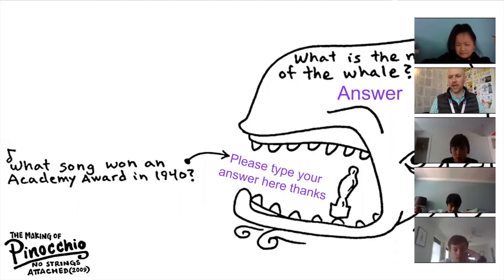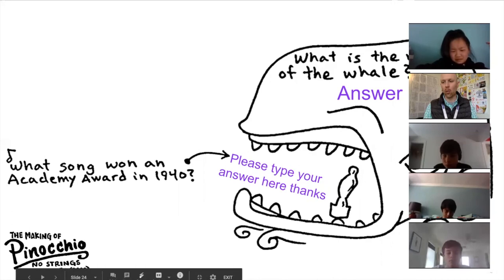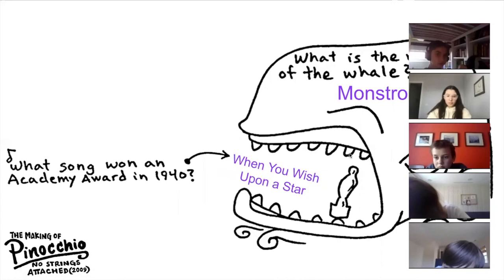Alex, can you please tell us what song won an Academy Award in 1940? 'When You Wish Upon a Star.' He's absolutely right. Julian, can you tell us the name of the whale? The whale was named Monstro. He's right.